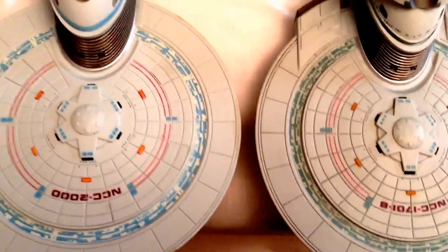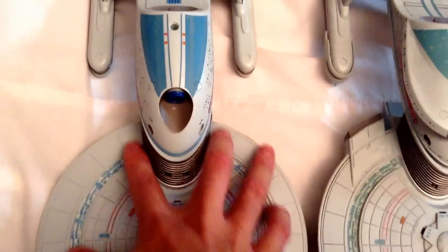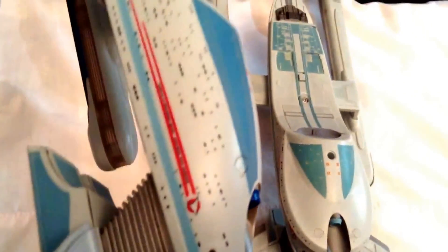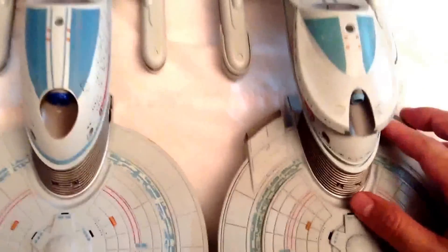As far as the bottom part of the saucer section, they are pretty much the same — it's just the color schemes are a bit different. All the moldings are exactly the same on both ships on the bottom of the saucer section, except for the extra Impulse engine decks on the Enterprise B, which the Excelsior does not have. The secondary hull is another major difference: on the Enterprise B you have more of this molding protruding out from the bottom, compared to the Excelsior which is more of a slick back style and does not feature this molding. The Enterprise B sits a bit higher — maybe a few millimeters — because of that extra molding.